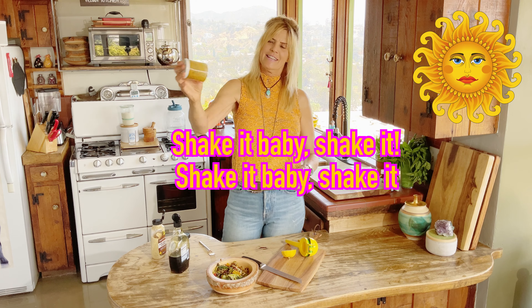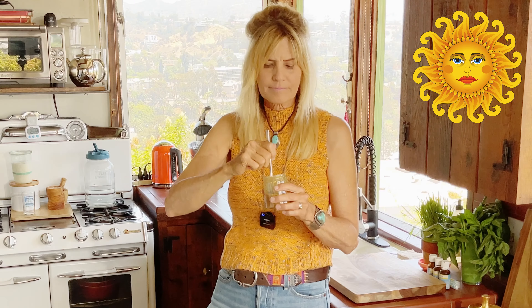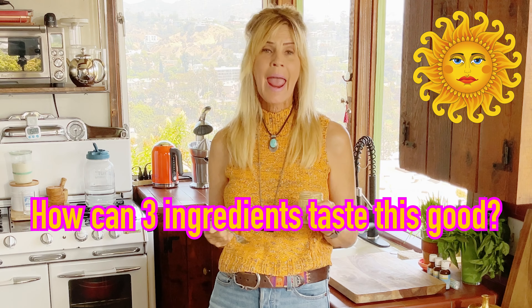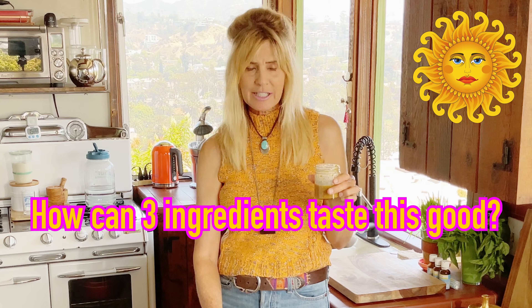Okay, one more shake. Man, that is a dream, you guys. That is incredible.